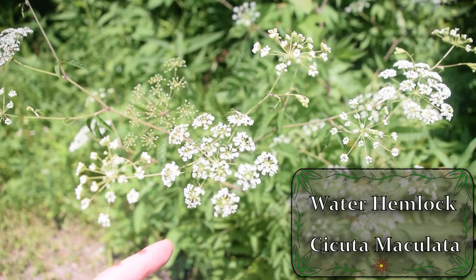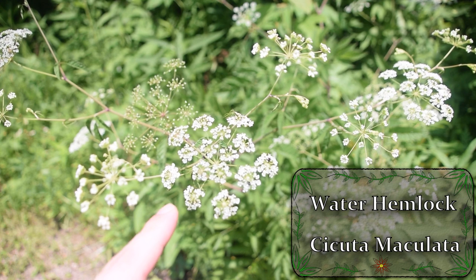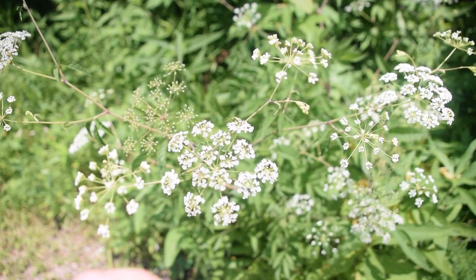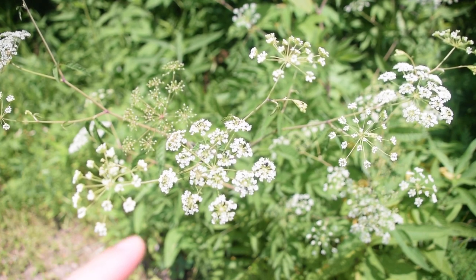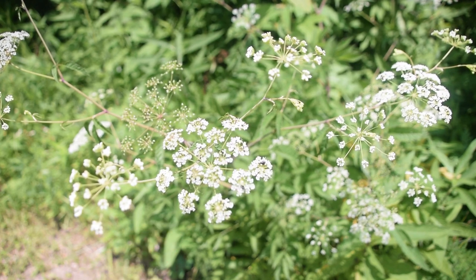Hey guys, this is Josh here from Trillium Wild Edibles, and today I want to bring you all an identification video on water hemlock. This is an extremely easy plant to identify, but it's also one of the most deadly plants known to man, so it's extremely important to know how to identify this.